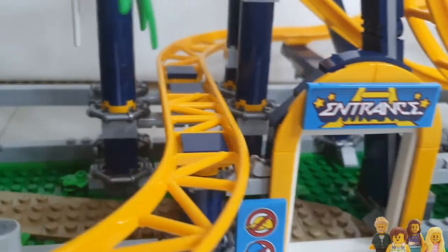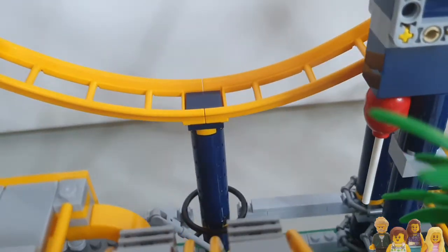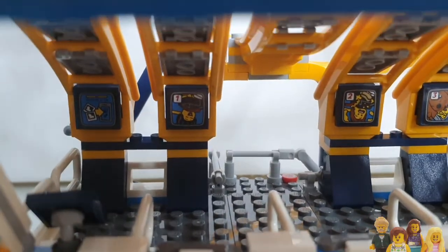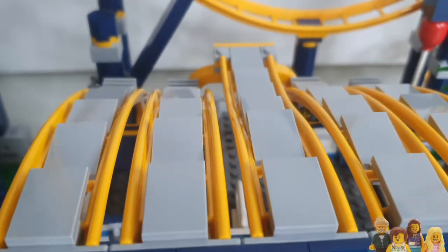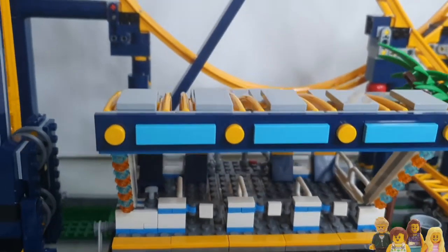One thing that is missing from this ride is an exit. You go through the entrance, up the stairs, through the little gate, through the turnstiles and onto the ride. When you get off I assume you go back the same way, and there is no clear segregation, so it could get a bit cramped on the path. I really like the way they've used the roller coaster track pieces to make the shelter for the entrance — that's quite a clever detail.